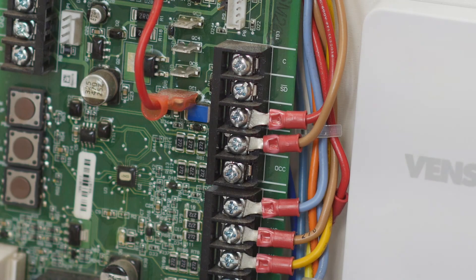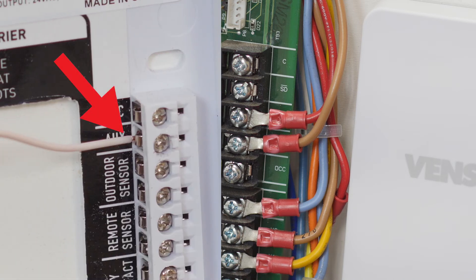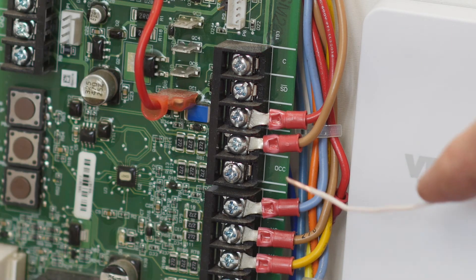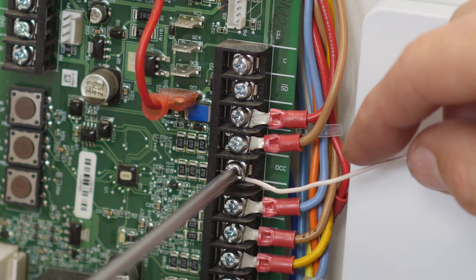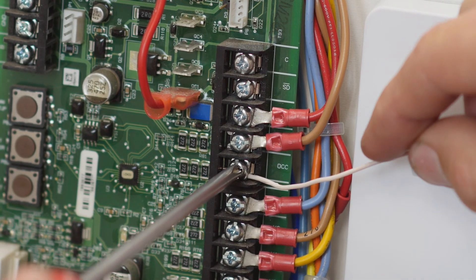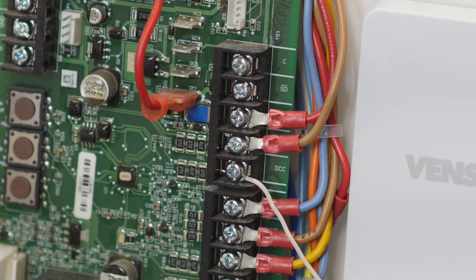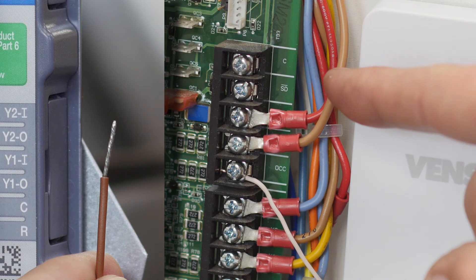Okay, let's go to the circuit board. We're going to insert the wire from the aux terminal on the thermostat to the OCC terminal here. Then we're going to take the brown wire from the relay and insert it into the C or common terminal on the board.